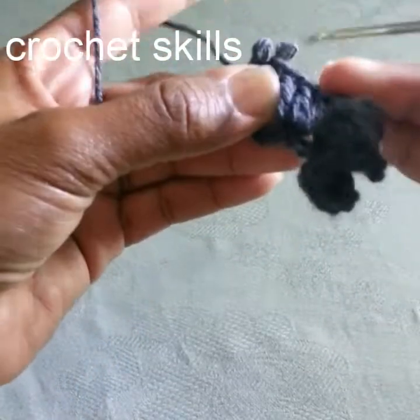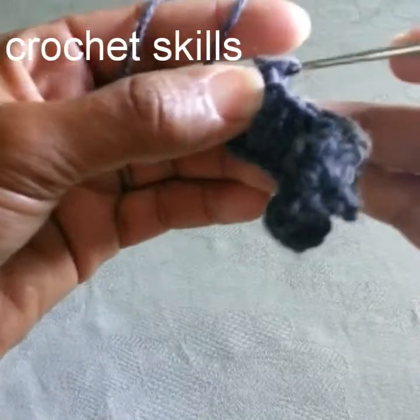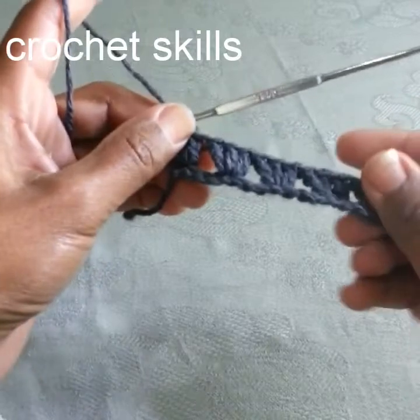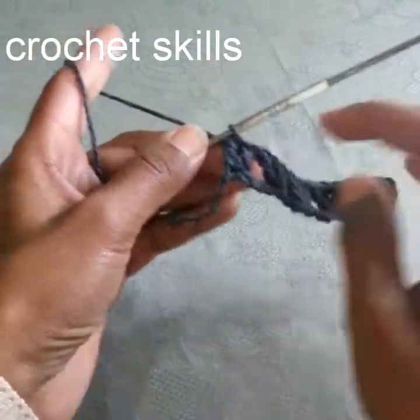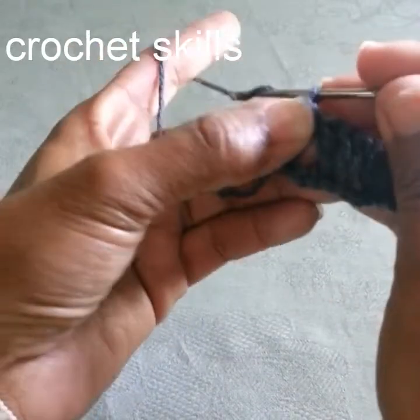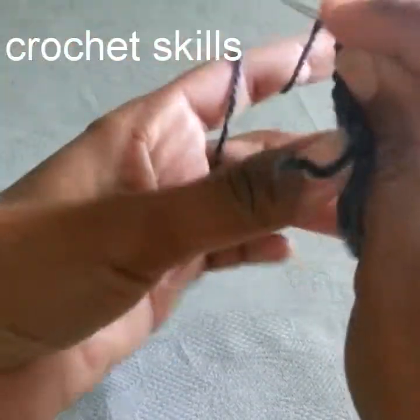Row one is done. If you follow the first three rows you can easily make this stitch. This is how the first row looks. To start the next row, chain three and turn the work.